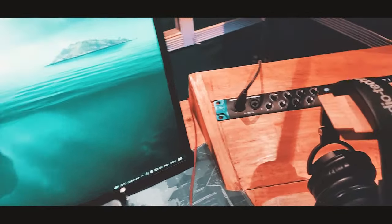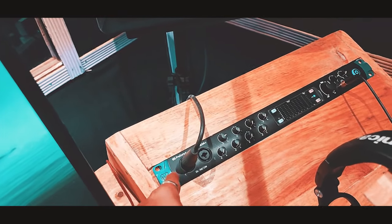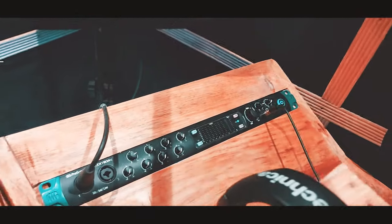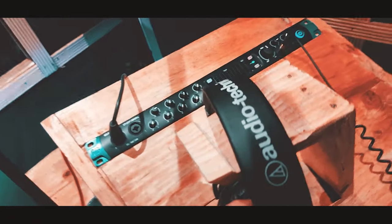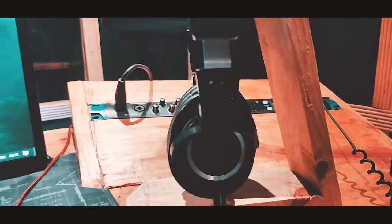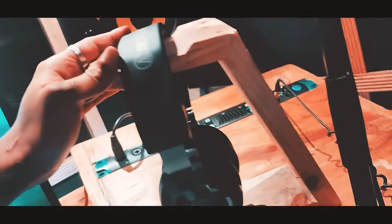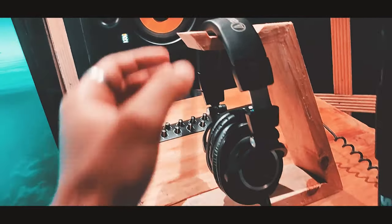The studio headphones are a 24C model. The Audio Technica M50 model headphones are also part of the setup here.